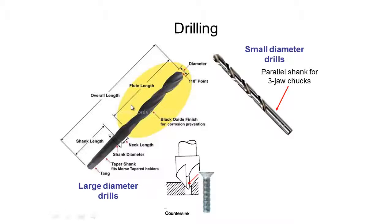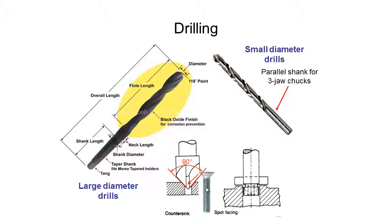Another process to be aware of when drilling is counter sinking. This produces a finish at the top of your hole giving a 90-degree angle. The purpose is so that when we put a screw into the material it will sit either flush with the surface or even below flush, depending on what we're after. Counter sinking tools come in different sizes.